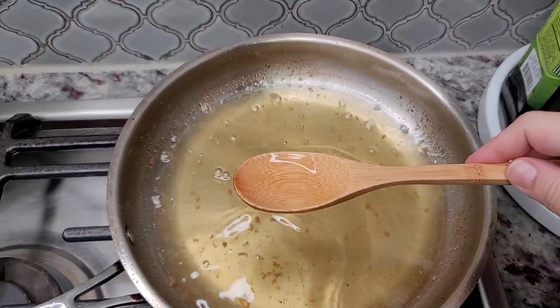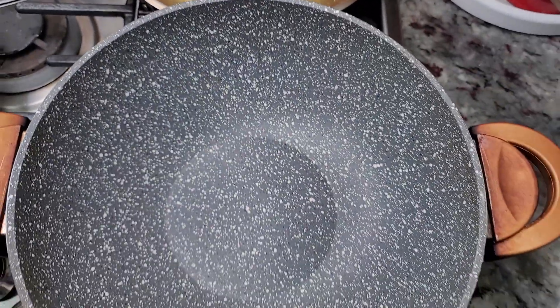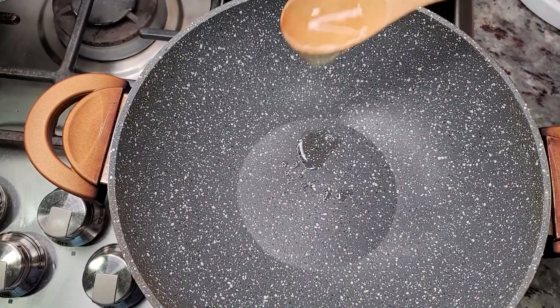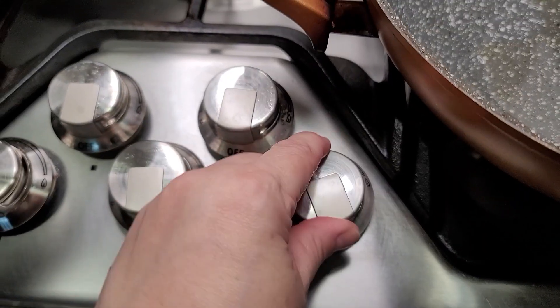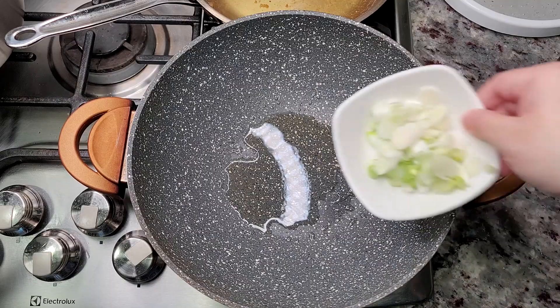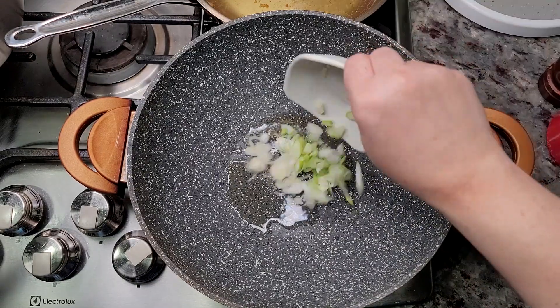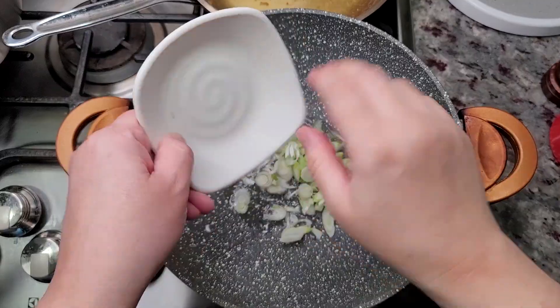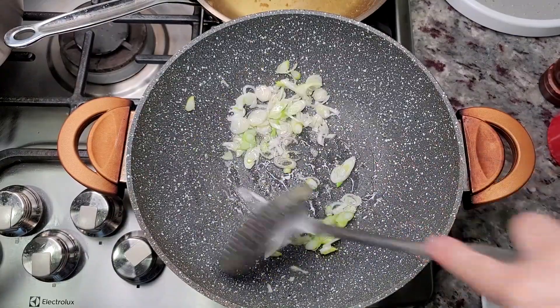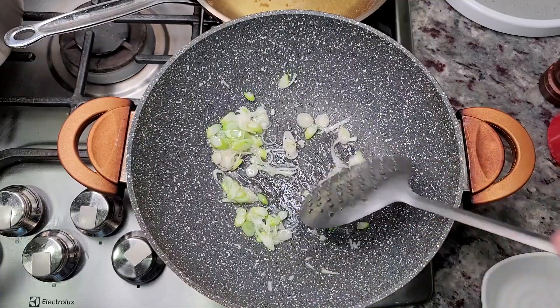I'm going to take some of that fry oil and add it to another pan — sort of like a wok slash pan. I'm going to crank up the heat to medium high to high, and I'm going to sauté the whites of my green onion. Go ahead and sauté that for a minute; it's going to go quick at this point. Now I'm going to add in my sliced jalapeño.